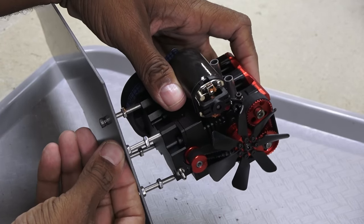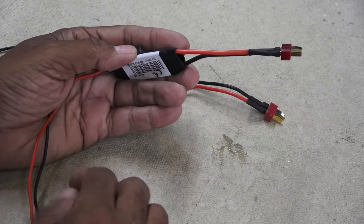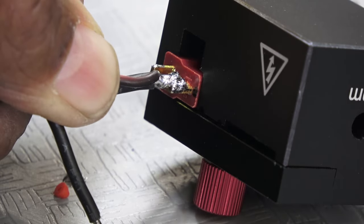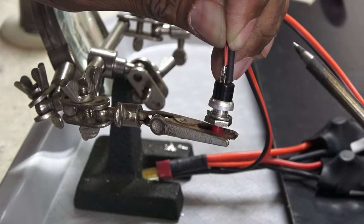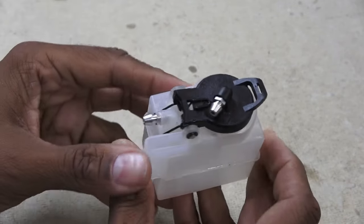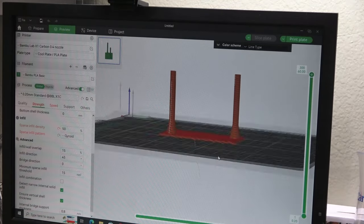Bolts and nuts are used as standoffs to clear the flywheel. Two glow igniters are needed — these units can run off a two-cell LiPo and clip onto the glow plug terminal. I re-soldered the igniters to one common battery connector and wired up the starter motor to a push button switch. Ground terminals are then attached to the engine block. The 30-ounce tank is a bit awkward to mount, so I designed a simple tank mount to 3D print — just two posts and a platform, very simple to draw up.